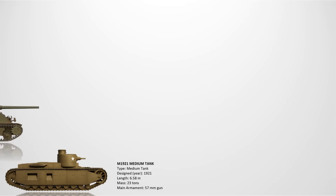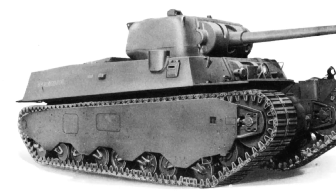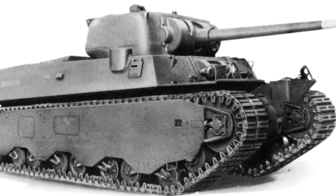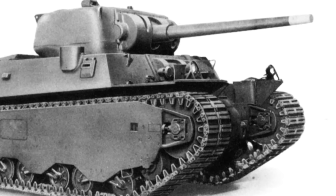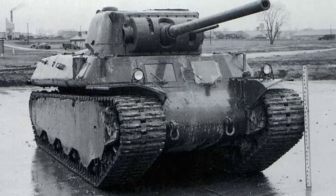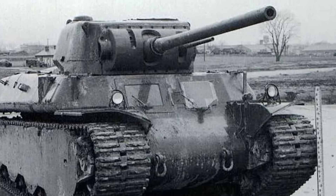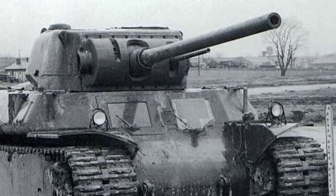The M6 Heavy Tank. Designed in 1940, the M6 carried a 76.2mm gun alongside a coaxial 37mm gun and had up to 83mm of armor protection. Despite weighing around 57 tons, it was still outclassed in mobility and practicality by medium tanks like the M4 Sherman. It faced significant mechanical issues and was considered too cumbersome for large-scale development. Only 40 units were built and never saw combat. The project was cancelled due to logistical drawbacks and lack of battlefield relevance.